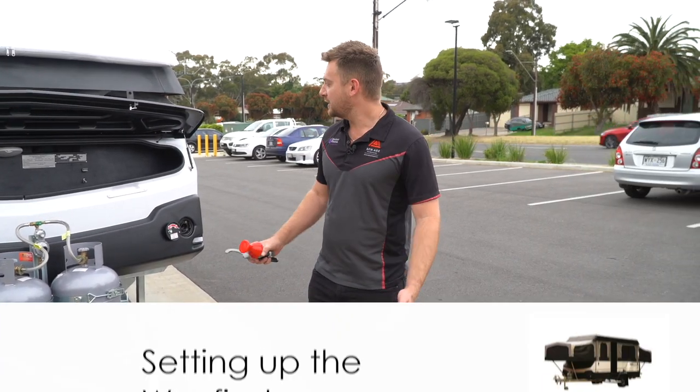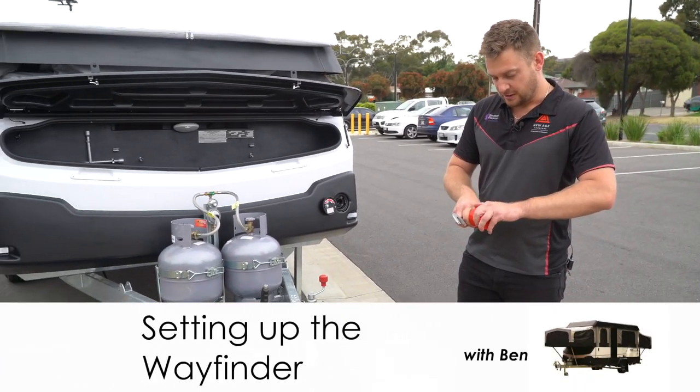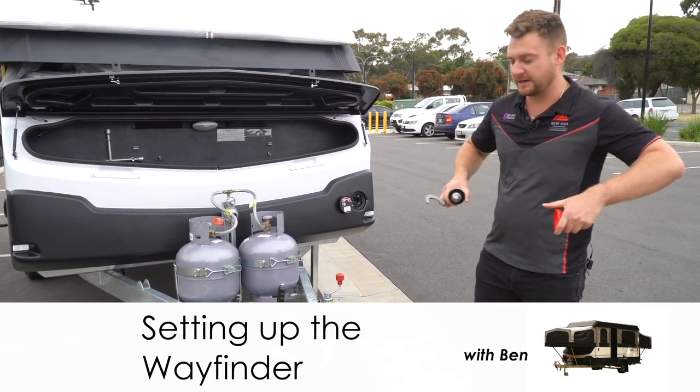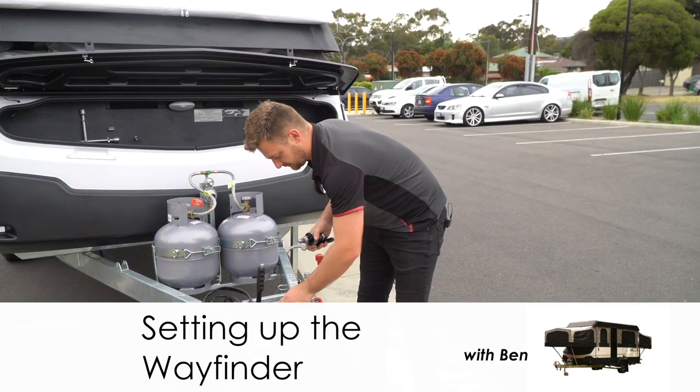This is Ben from New Age Caravans Adelaide and welcome to your Wayfinder. I'm going to spend a bit of time going through how to set everything up and then pack everything away, so that way you're not left in the lurch.